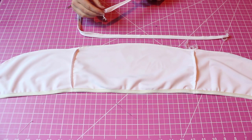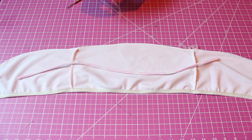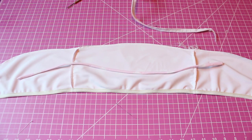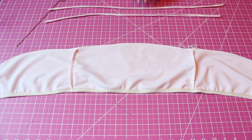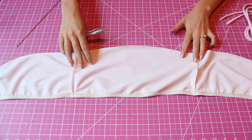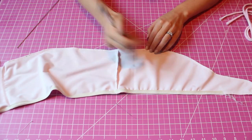Next, flip the straps inside out using a loop turner. In case you didn't catch it, I always have my materials linked in the description. Mark where you want your straps to come out of for both the front and the back pieces, then seam rip a hole while you're still inside out. For this top, I make my straps about 3.5 inches in from the side seams, but definitely do what you think would work best for your body type.